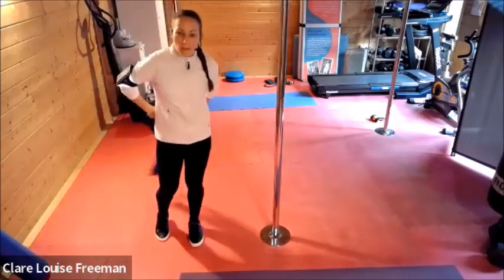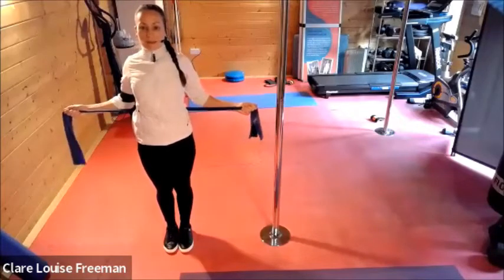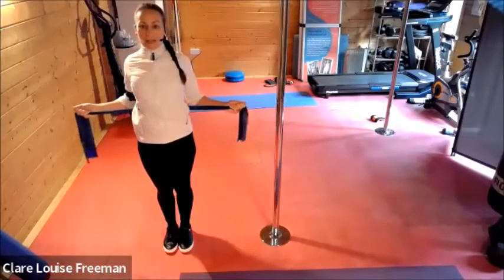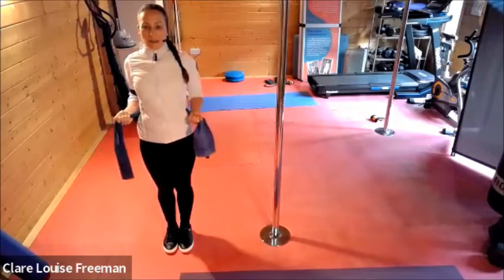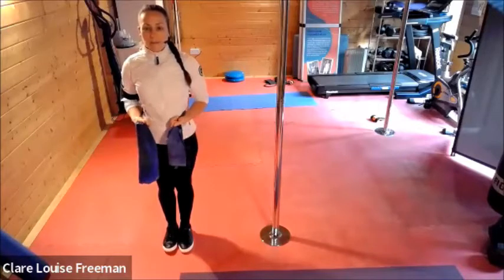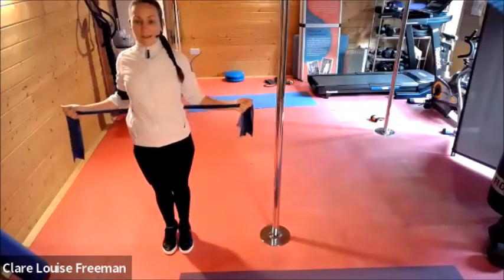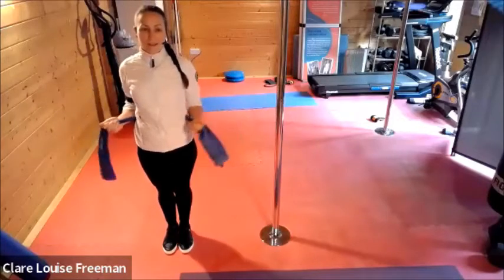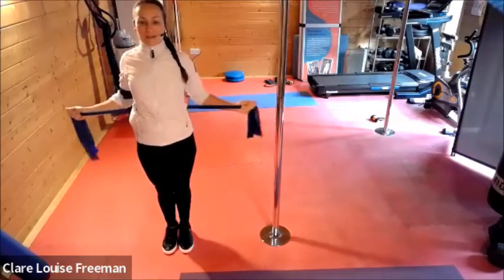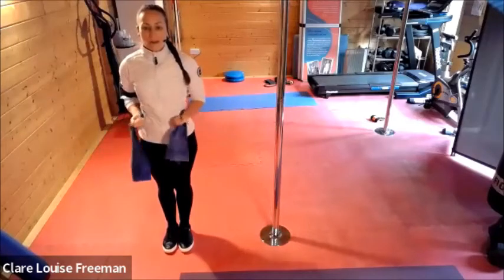Can you take your band behind you, a bit like you're towelling your back? I'd like you to pull out to the side and then come back in. So band behind you — squeeze the elbows inwards as you push outwards. Hands go out as the elbows go in. And tiptoe balance. Name that tune — Let It Snow! Can you do three more? And last couple — pull a bit more firmly for your last couple. And final one.